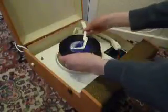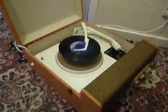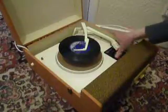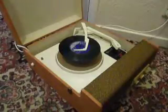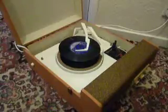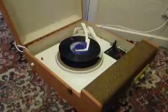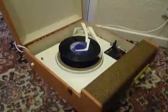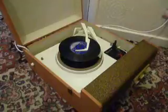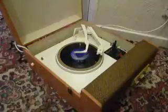Pop the records onto the spindle ledge and put the stacker arm across. Select the appropriate speed — the size detection is automatic — and then just flick the red switch to auto to start the auto changer. If you want to skip to the next record, just flick the switch to auto again and the next record will drop.